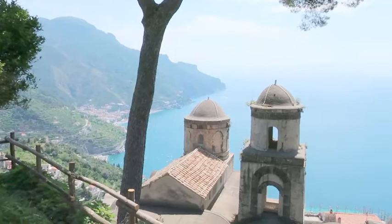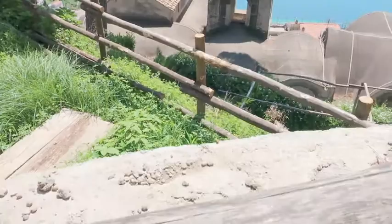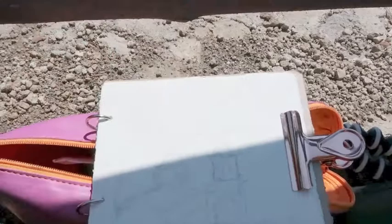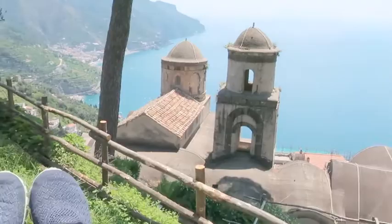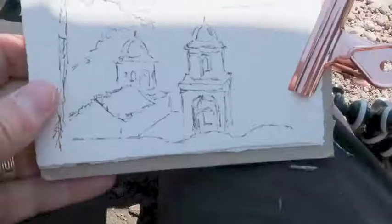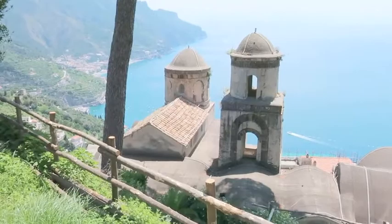I am at the most iconic of views of Ravello. I'm not sure what the name of the church is, and I'm sitting on the ground here surrounded by tourists. I started with a very loose sketch, and I went over it with my Lamy Safari pen. And I'm going to go over it now with watercolor. So I have the view and my setup.